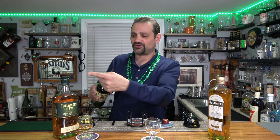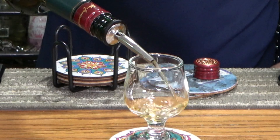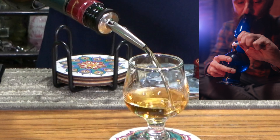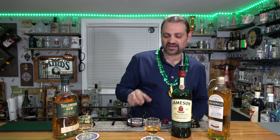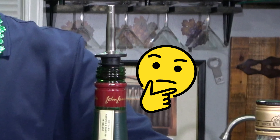I just popped the spout off and slapped it right back on the next bottle. Look at that pour — how nice is that without spilling anything on the bar? Pretty cool. So this is just Jameson, triple distilled Irish whiskey — another smooth Irish whiskey. These are like the most common brands.